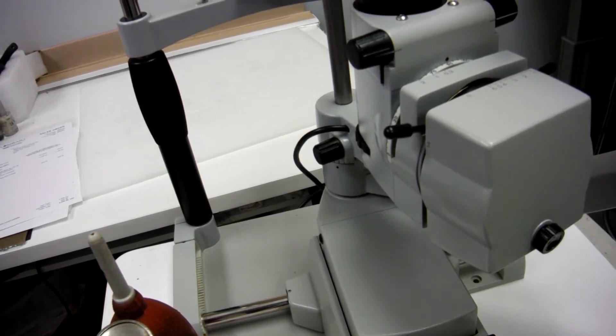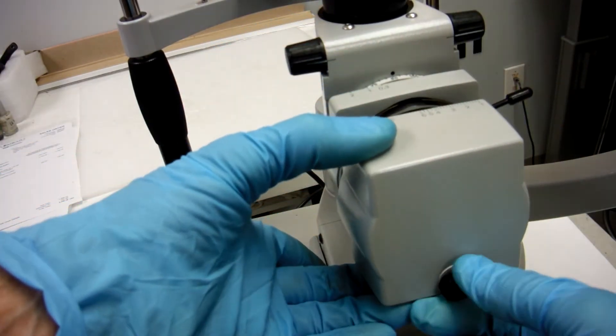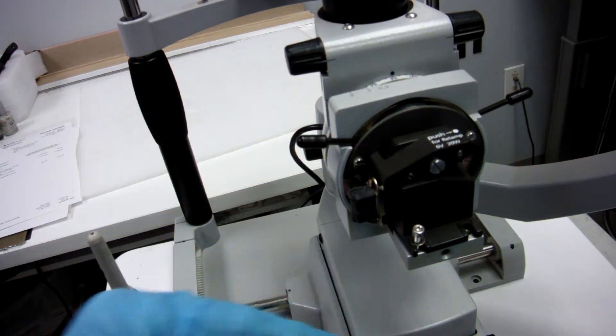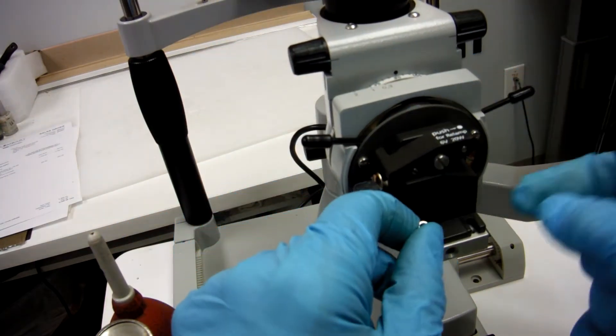When it's time to clean the diaphragm of your Zeiss SL-120, take off your cover, take off the two Allen screws here off of your light assembly.